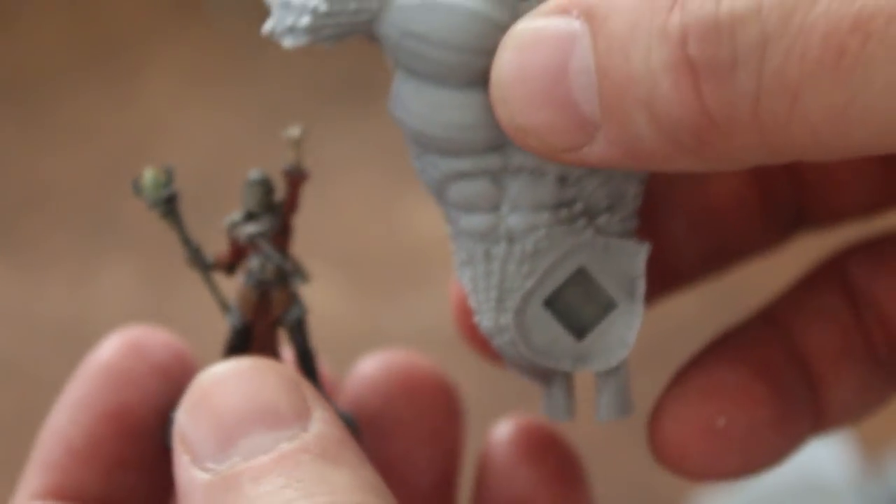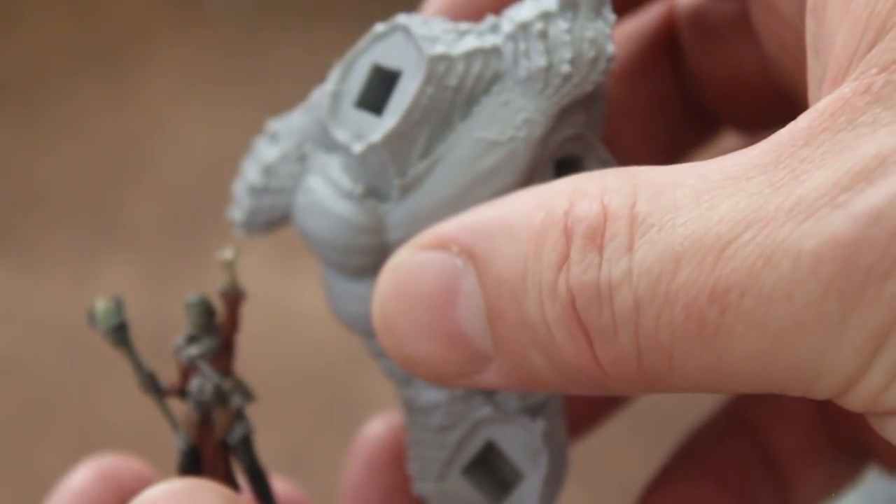Now let's look at the Vulture Demon — I love this one. I want to give you a sense of scale here. I brought out this 25mm figure. That's kind of how big that guy is — he's pretty huge. And then the Vulture Demon — love this figure. So here's the wings; they have these pock marks in them. Just so cool.